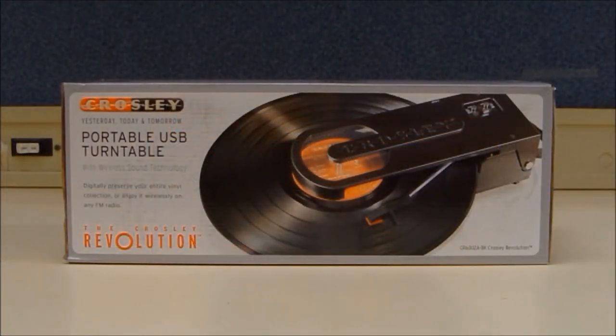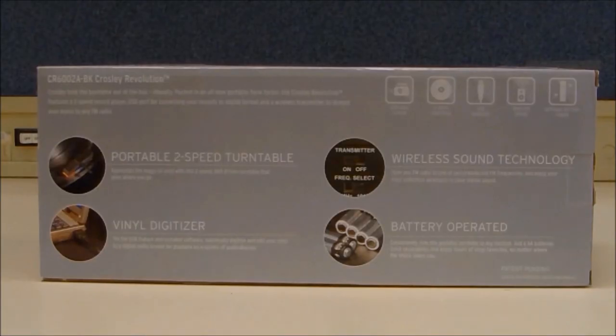Although the Crosley Revolution wireless turntable will record to a PC or Mac, it is just plain cool. It's a portable battery-operated turntable with an integrated handle. It's USB-enabled for connection to a Windows-based PC or Mac. Its built-in FM transmitter sends a signal to any FM radio. It has a belt-driven turntable mechanism, a diamond stylus needle, and a manual tone arm.